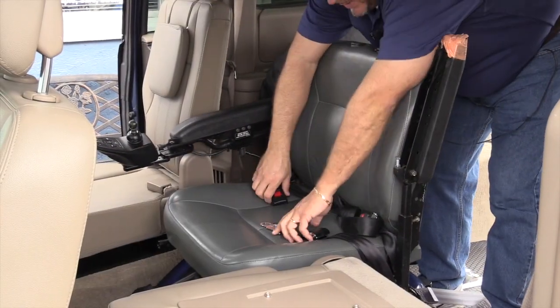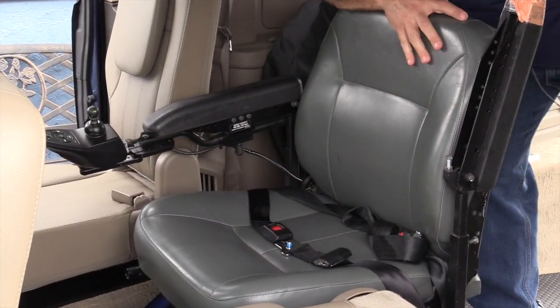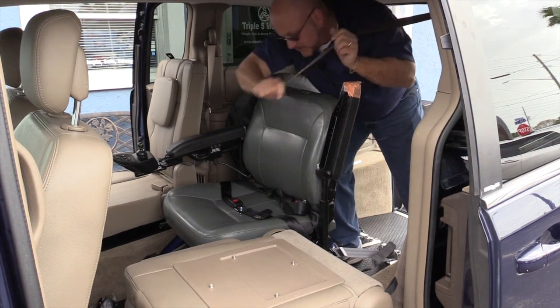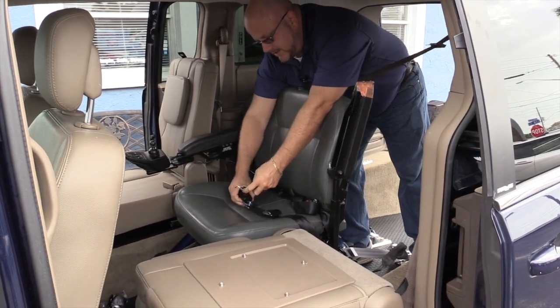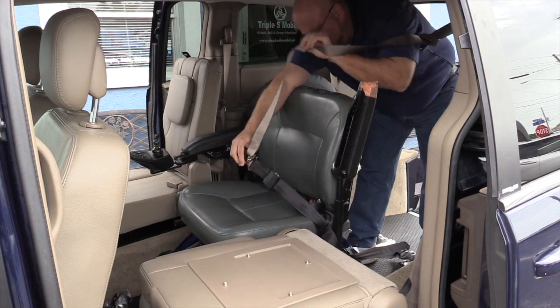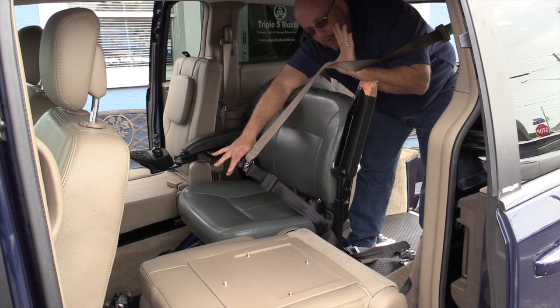Once the lap belt is firmly in place and connected, the integrated retractable shoulder harness — which is a unique feature of SSS Mobility — can come down and be connected to give the shoulder harness and a three-point safety belt for the passenger in the wheelchair.